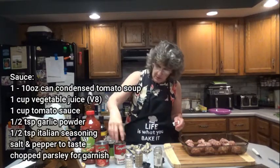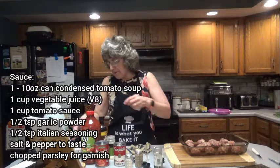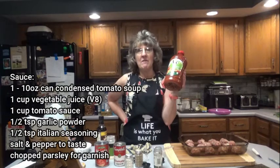So next, we're going to make the sauce. For this, you're going to need one 10-ounce condensed tomato soup — I'm using Campbell's. One cup vegetable juice, such as V8. I've got a big old thing of V8.